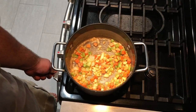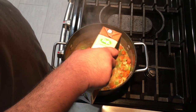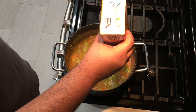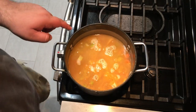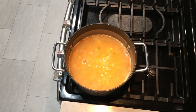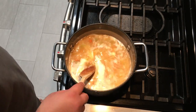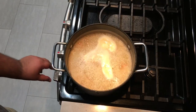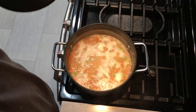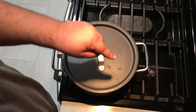Turn the heat to low and add one 32-ounce carton of chicken broth. Bring it to a boil. Once it does, reduce the heat down to a simmer, slap on a lid, and let this cook for 30 minutes.